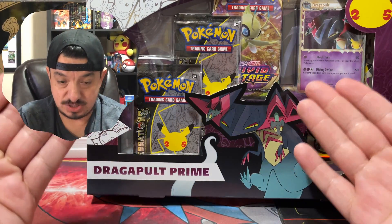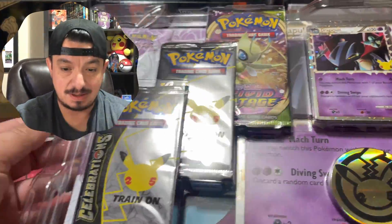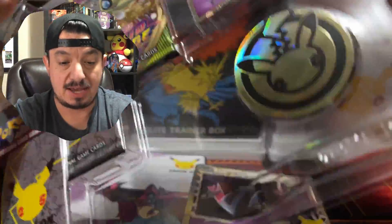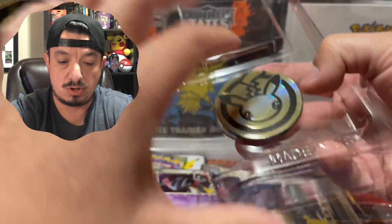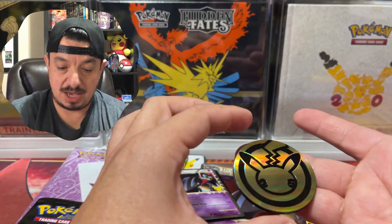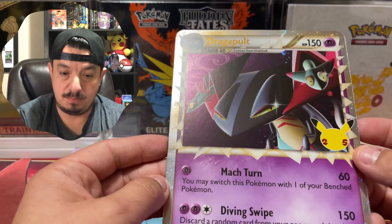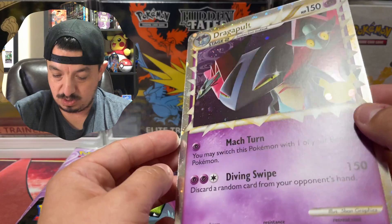Alright guys, here we go — the Dragon Pulp Prime Collection Celebrations box. It seems heavy... oh, it has a binder! I had no idea there was a binder in this. We have two packs — two Generation packs — and a 25th anniversary Pikachu coin. Very awesome looking. And here's the Dragon Pulp Prime jumbo card with a 25th anniversary stamp.